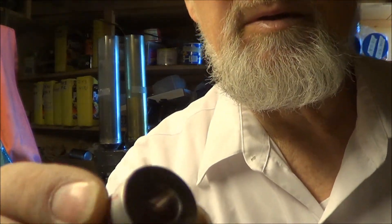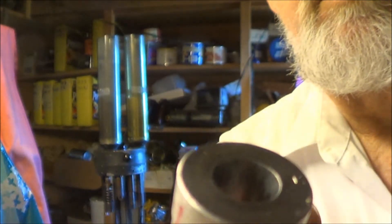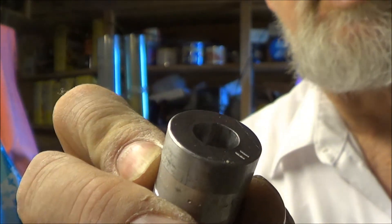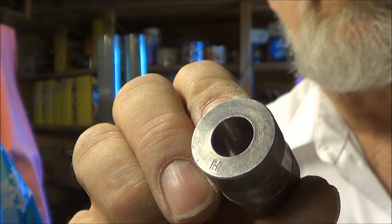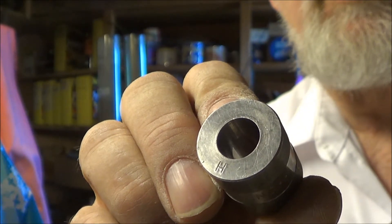I ground out the inside of my powder bushing to get exactly the powder charge listed in the load. If you're going to do that, be careful. You don't want to use this bushing without measuring the powder drop from it if you're using it for a different powder.